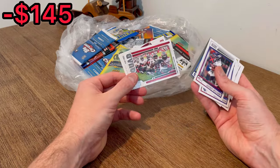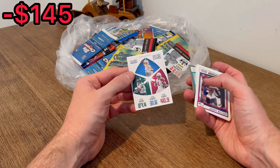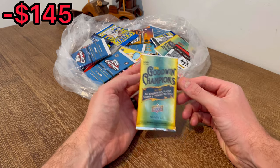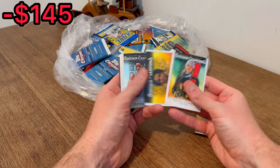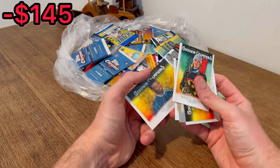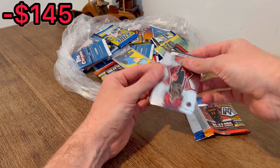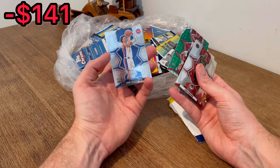There's a Kyle Rudolph, then a squad Tampa Buccaneers, then Fantasy Stars with Herbert, Elijah Moore, and James Connor. Here we go, a Goodwin Champions — this one's a hobby pack, nice. Jonathan Kaminga, and then a Griffey Jr — that's pretty sweet, we'll go ahead and do that one as the next Easter egg.